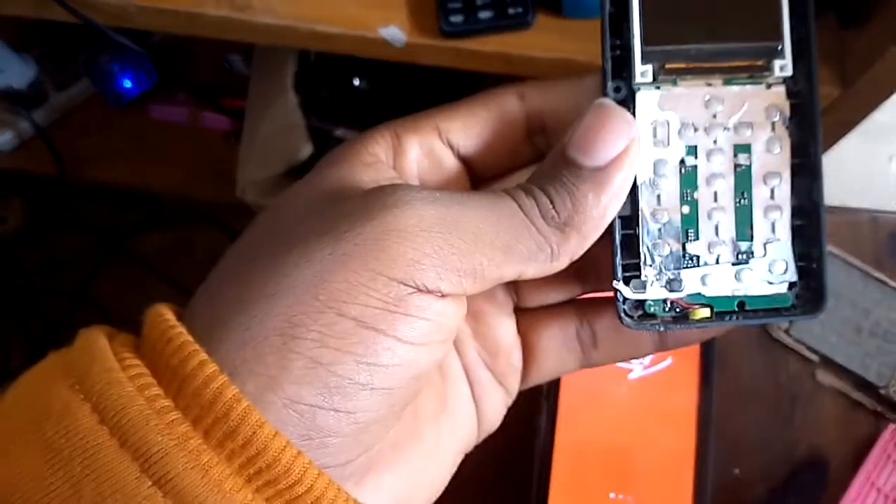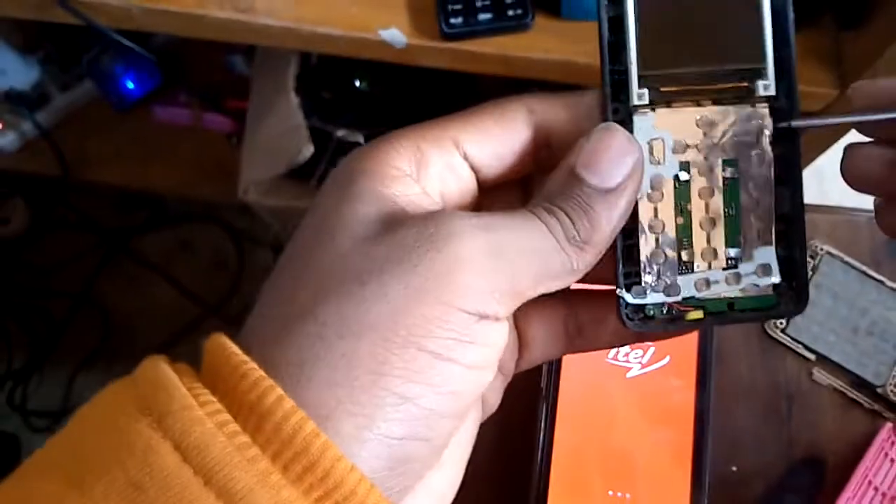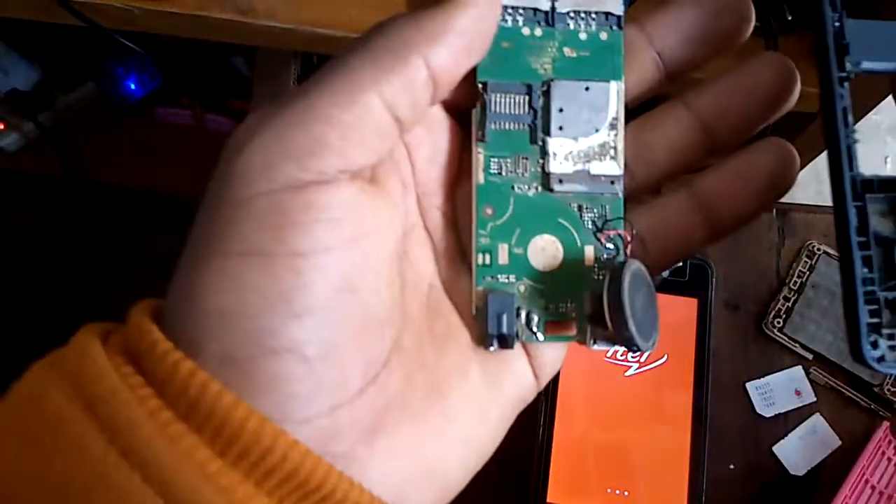Before you do anything, open your phone screws, then split your circuit from the motherboard. Now I've split the circuit and this is the motherboard — here is where I'm going to do the repair.